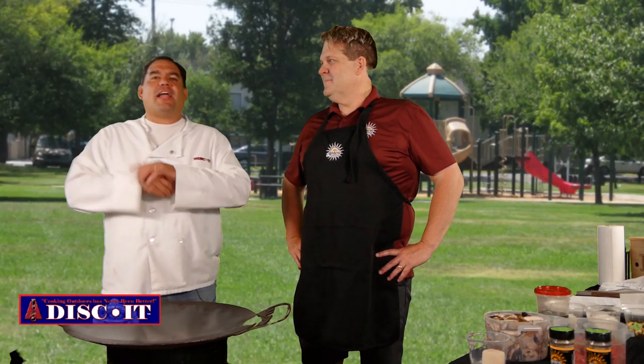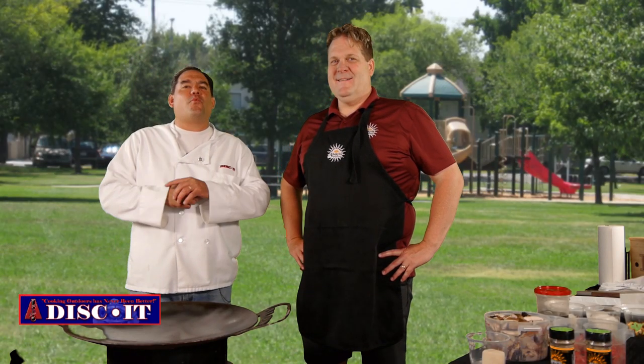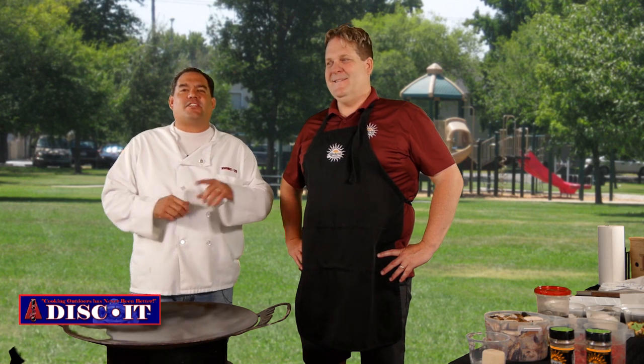Hey, this is Nevin again with Disc Gear. We're back here with Season 8 and we're going to do something really, really awesome with Albuquerque Seasoning. So don't you dare go away.